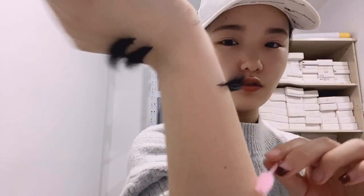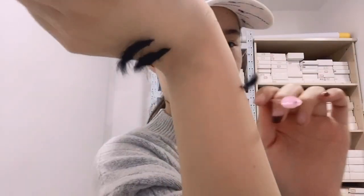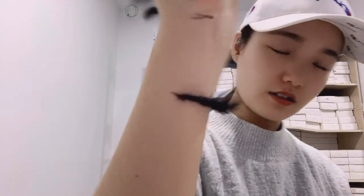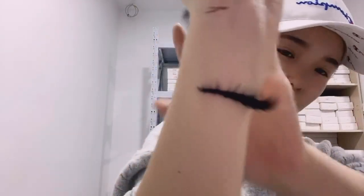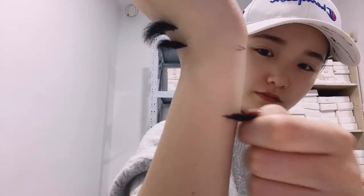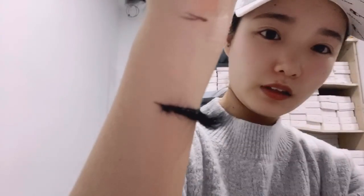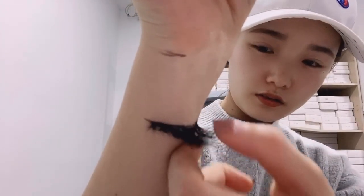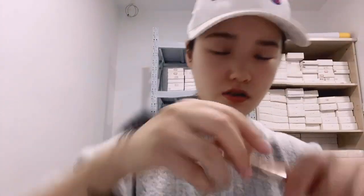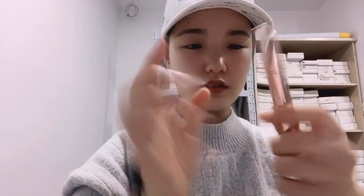I can also show you the lashes. These are the lashes, and also our 3D mink lashes. The lash glue is so strong. Let's try — we also have different colors, and this one is the transparent one, and it is wet right now.